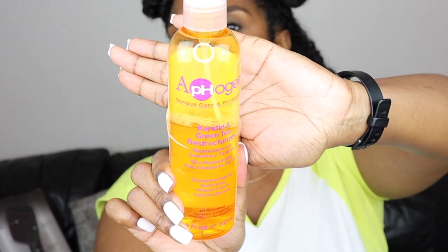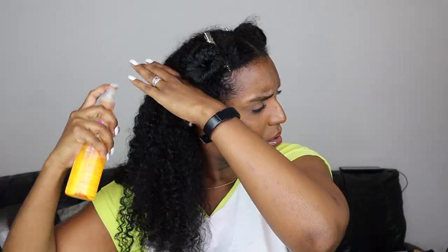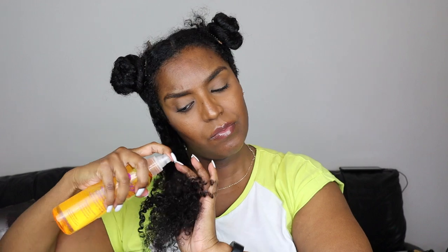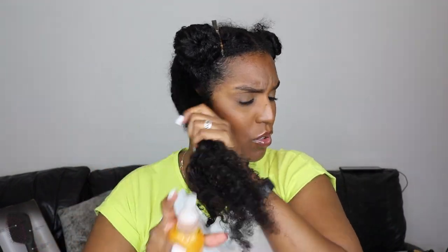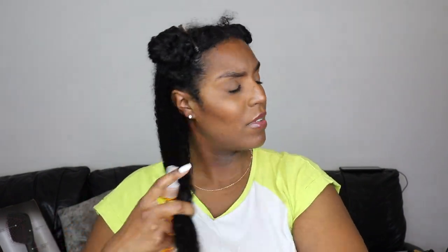In this routine I'm using the AFO-G Keratin and Green Tea Restructurizer. It strengthens instantly, builds body, and helps to protect color and chemical services — so this product is good if you dye your hair. I haven't dyed my hair in over two years, but I bought it for that reason. It has hydrolyzed vegetable protein, so it's more of a protein treatment, which is good because I'm about to put my hair through some stress.